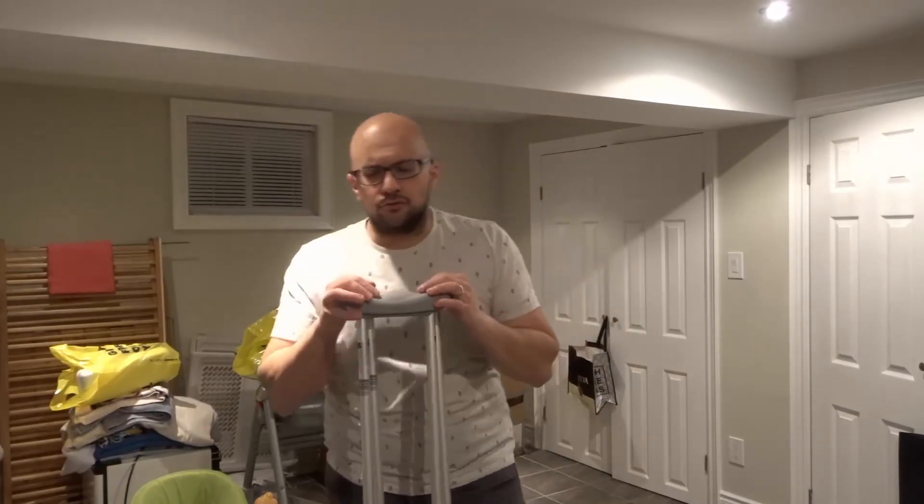That's how to use crutches properly. If you want a separate tutorial on how to get up from a seated position — which is also quite difficult — drop a comment below and I can make that happen. If you like this video, please give it a thumbs up, let me know what you think in the comments, and subscribe for more great videos. Thanks for watching!